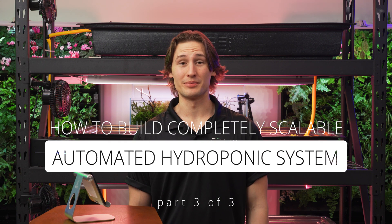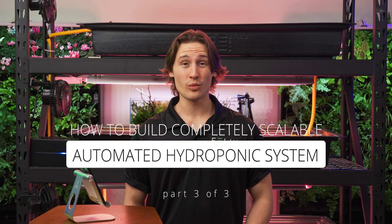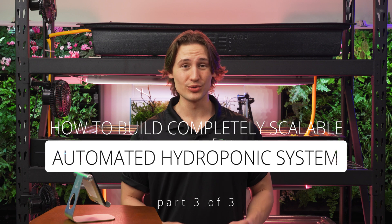Welcome to the FelixSmart Studio. This is the third and final video in a three-part series explaining how to build a completely scalable automated hydroponic system. In this video, we will be explaining how to automate your newly built hydroponic system with Kai, the FelixSmart controller. If you don't know how to build a hydroponic system and don't even know what supplies to get, please go watch our previous two videos before watching this one. They will be linked in the description down below.